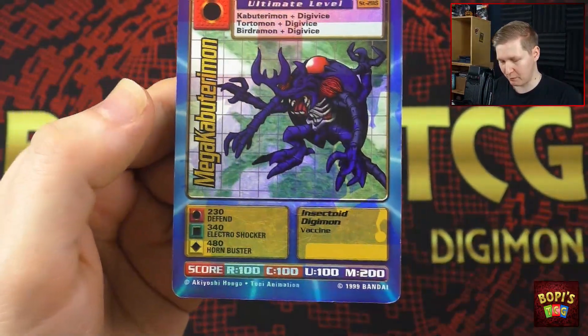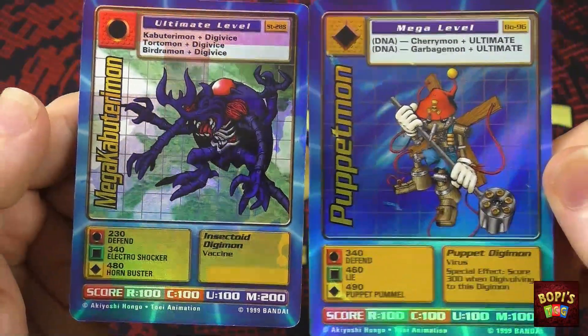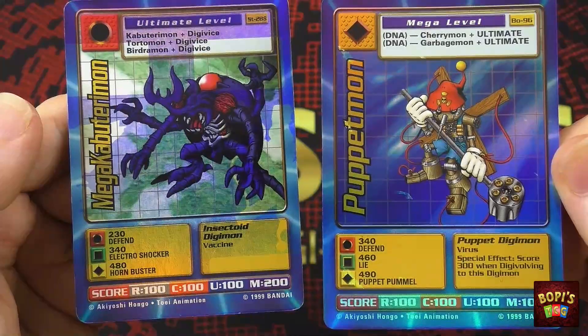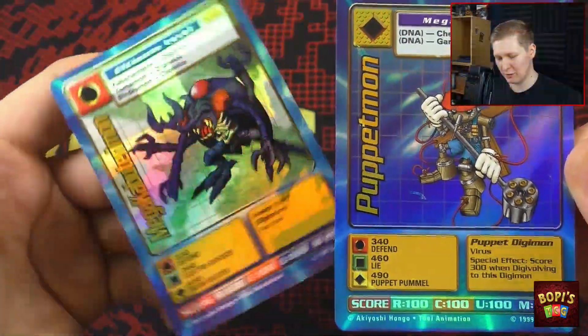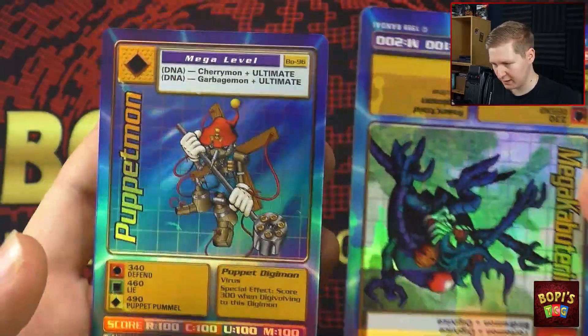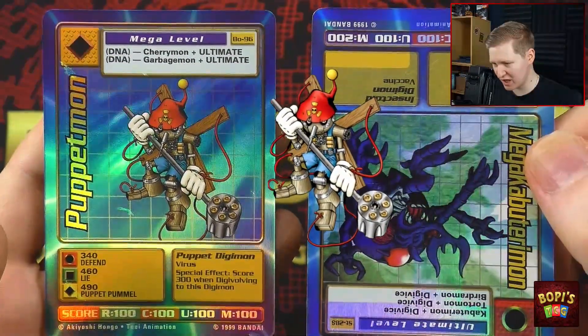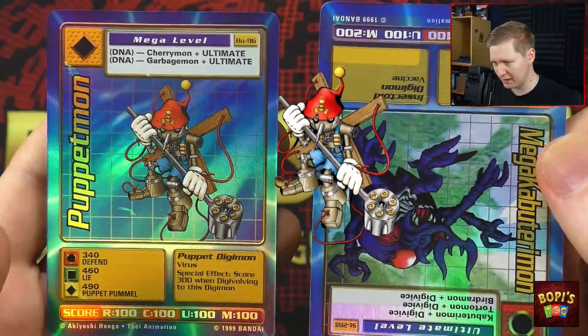I have a Puppetamon here with me as well. You can tell that there is indeed that bell, you see the cross — but indeed it is upside down. So if we do turn it around, you can now clearly see that that outline, that shape is meant to be the Puppetamon.